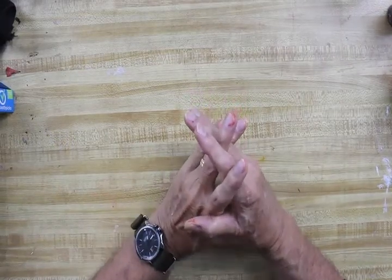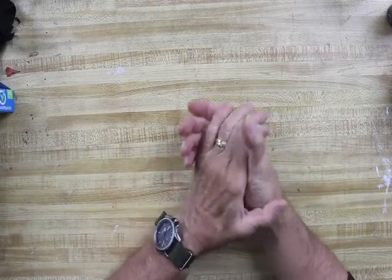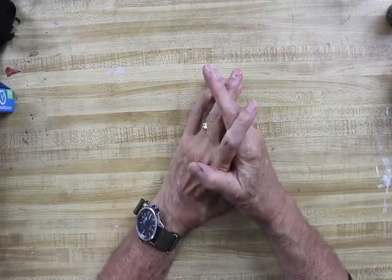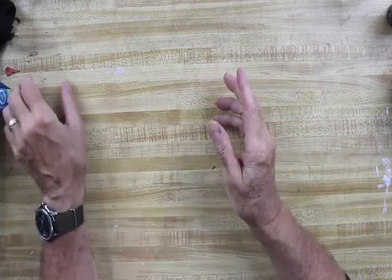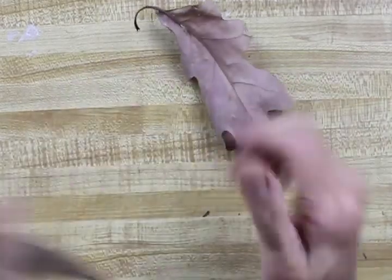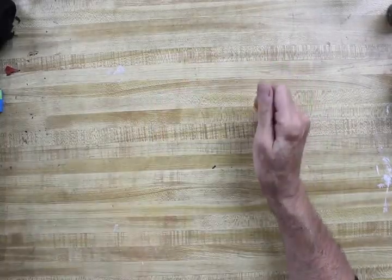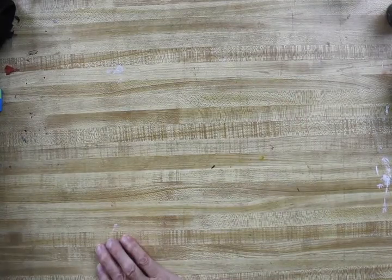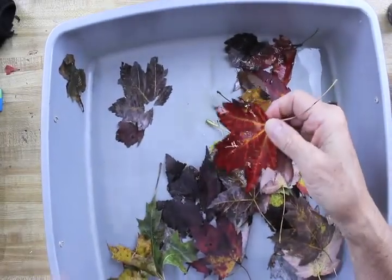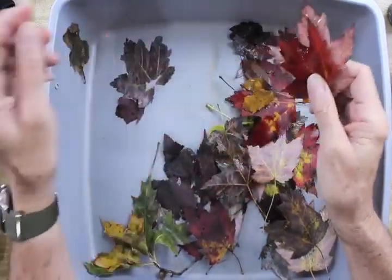First we'll talk about your leaves. This time of year, you shouldn't have any trouble finding leaves. It's October here in Ohio where I am. But if you're doing this at a different part of the year, there are always leaves lying around — you just can't get rid of them. Now, these leaves you can hear how crunchy they are. They might give you a hard time printing. What I normally do is get a little container and soak the leaves for about an hour. When they absorb a lot of water, they're real nice and kind of rubbery and easy to work with.